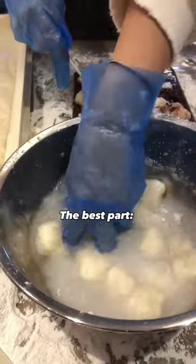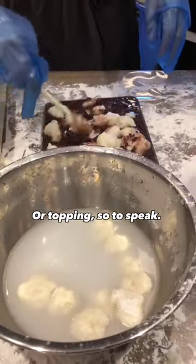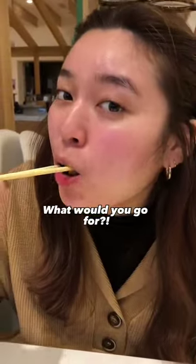The best part is choosing your flavor or toppings. Mochi can be enjoyed in various ways, whether you like it sweet or savory — it's got you covered. I personally enjoy mine savory. What would you go for?